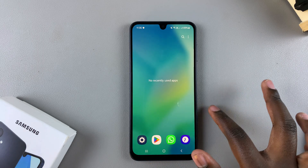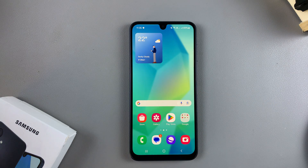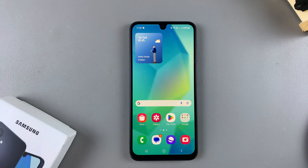And so that's how you can turn it off on your Galaxy A16. Thank you for watching. If you have any questions or comments, leave them down below, and we'll get back to you. Thank you.